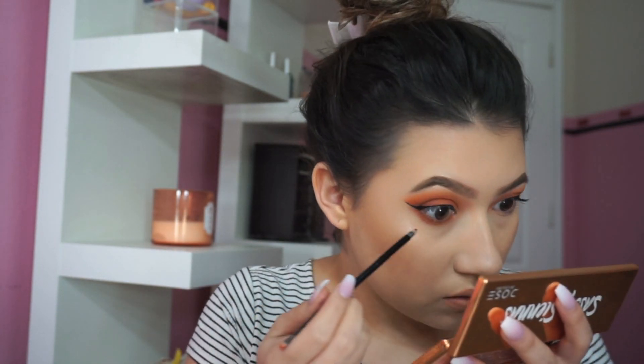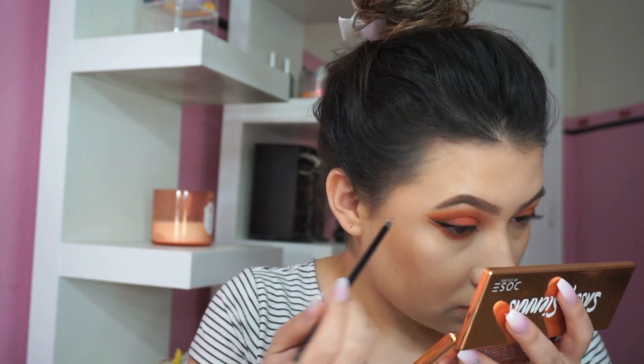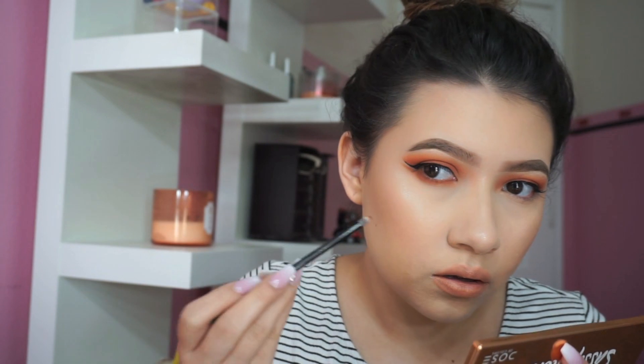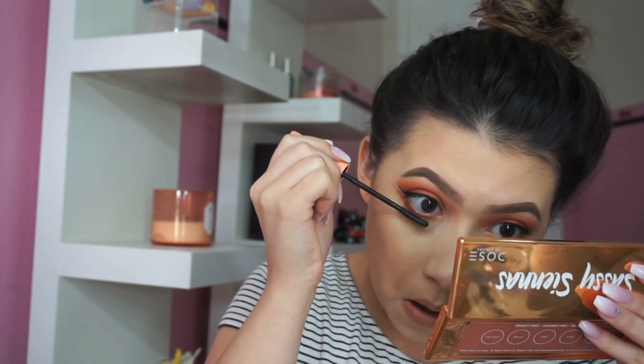I'm winging out the lower lash eyeshadow to match my wing — just taking it out. Oh, it's pretty! Now I'm applying lower lash mascara, which is my Roller Lash. I'm going to finish the other eye off camera and then I'll be back to give you my final thoughts.